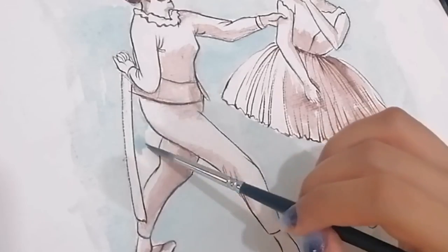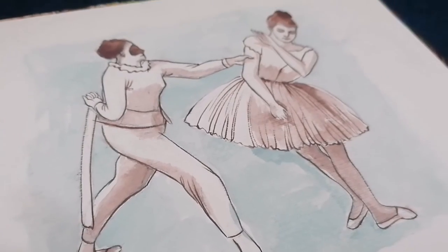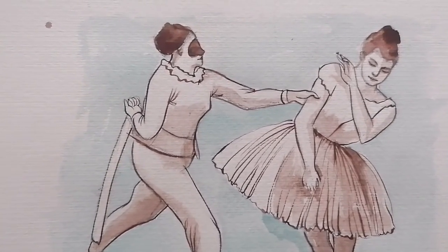We are about to finish this painting. I hope you enjoyed watching this, and please subscribe to my channel to watch and see more videos.